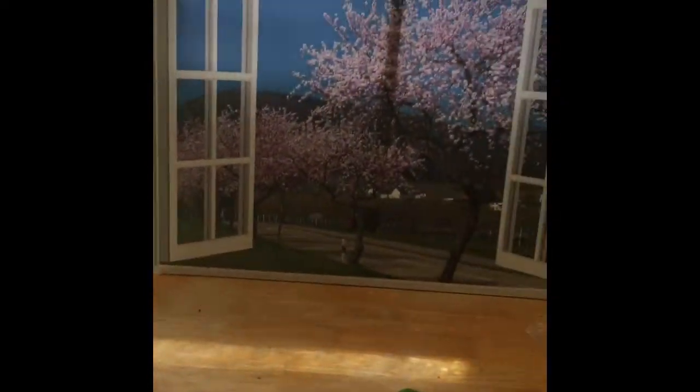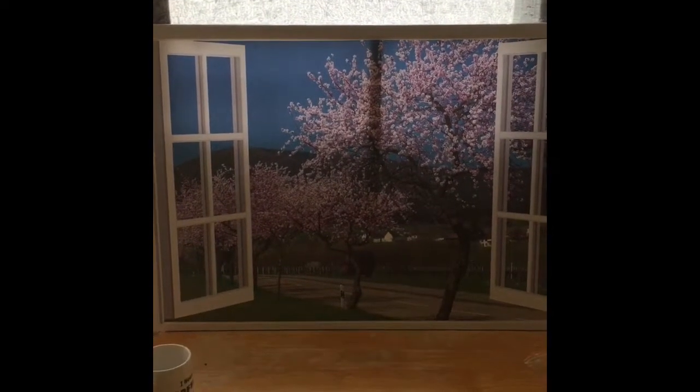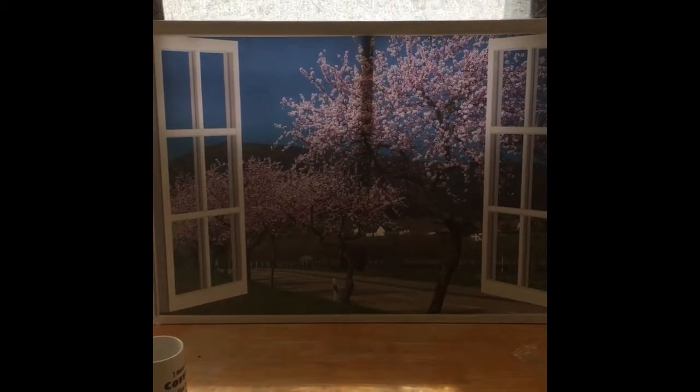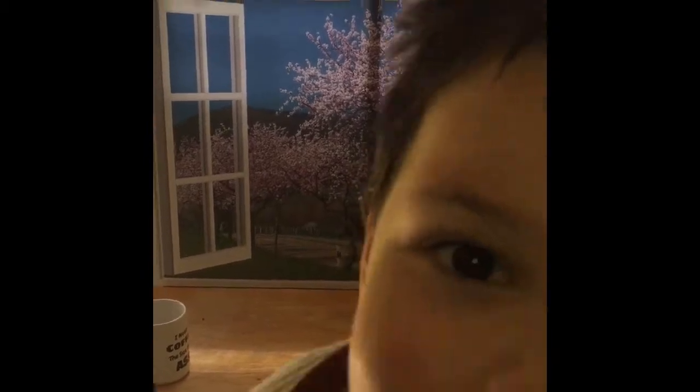Thank you guys for watching. Like I said, I got this at a discount for review purposes. It's a picture of a window frame style, so it looks like you have a window on your wall. I love it. Check it out — link below. Thanks for watching. Bye!